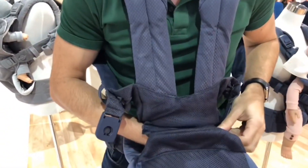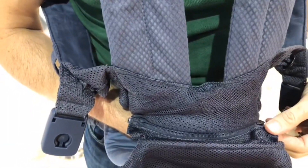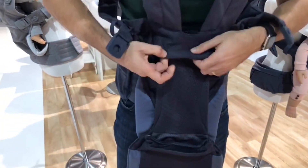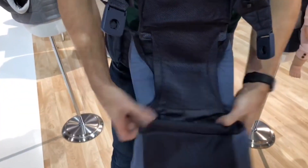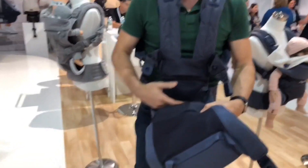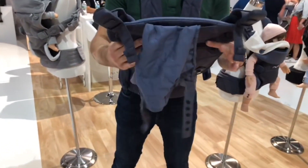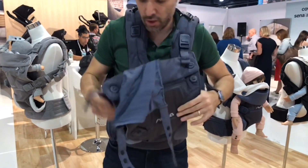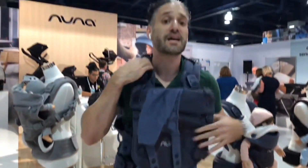They actually have a zipper underneath here — really smart, so the zipper doesn't get on your baby's bum. You unzip this and now it's open and free. Then you tuck this back under, and now you have a nice wide seat for your older kid to sit. You just magnetize all of these things and it's on.